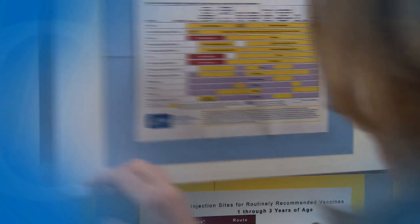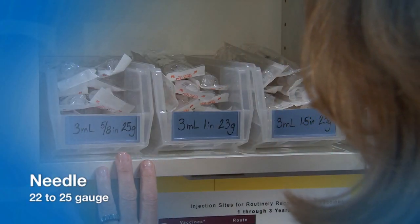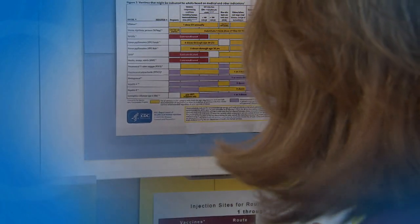A one or three milliliter syringe is used to administer an I-M injection. Typically, vaccines are not a thick liquid, so a 22 to 25 gauge needle is used. The appropriate needle length can vary. A supply of needles in lengths appropriate for the patient population should be available.